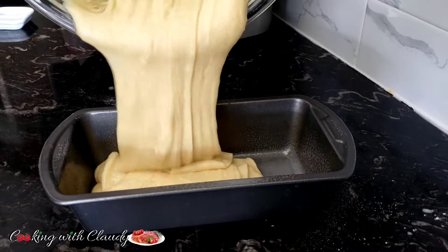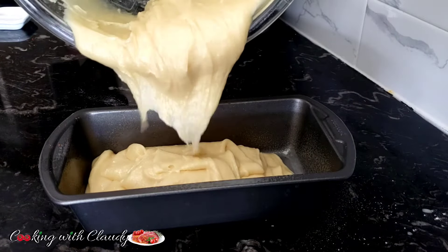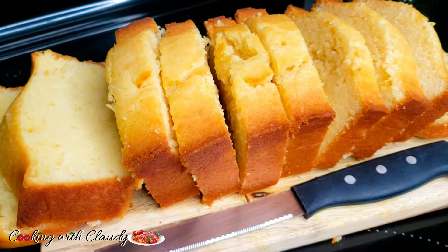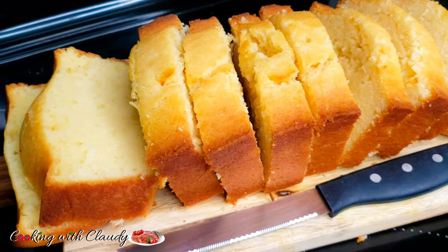Smooth, soft, moist and melt-in-your-mouth condensed milk cake. This cake is so quick and trust me it's a must try, keep watching.